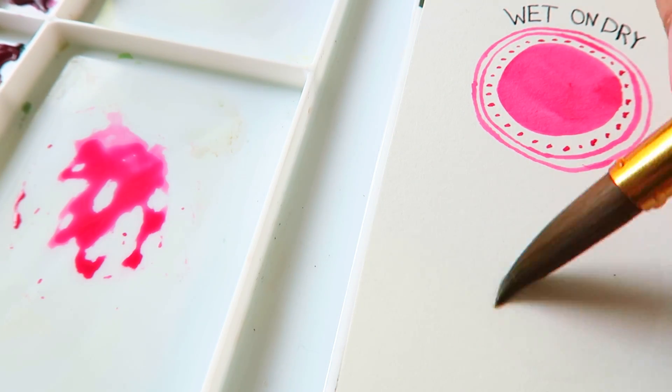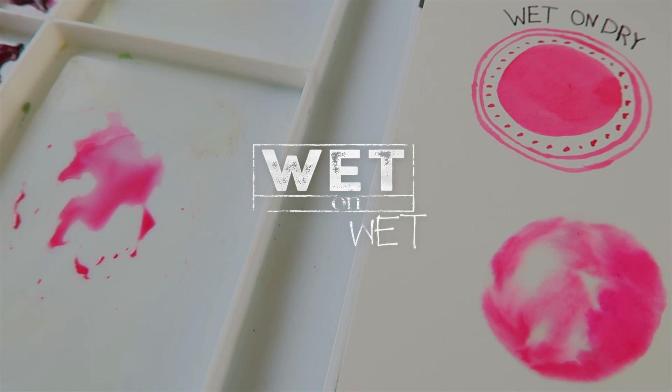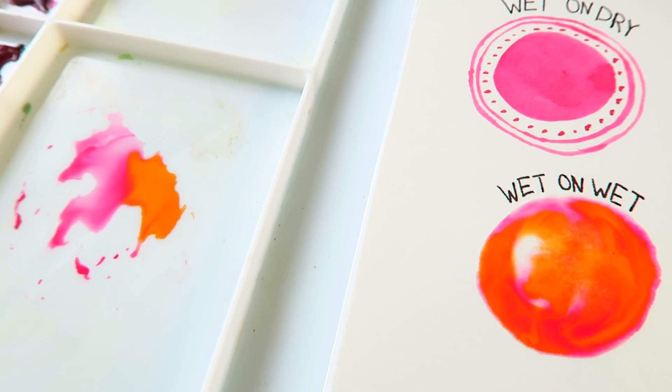I usually use wet on dry when dealing with flat washes, especially in larger areas, because it gives me the most control. The next technique is wet on wet — basically a wet brush with wet paper. This is probably the one that sparks the most questions about water control, because with this technique you really have no control whatsoever. It's the place where happy accidents happen, and you're able to blend colors beautifully in ways that are very special to watercolor.